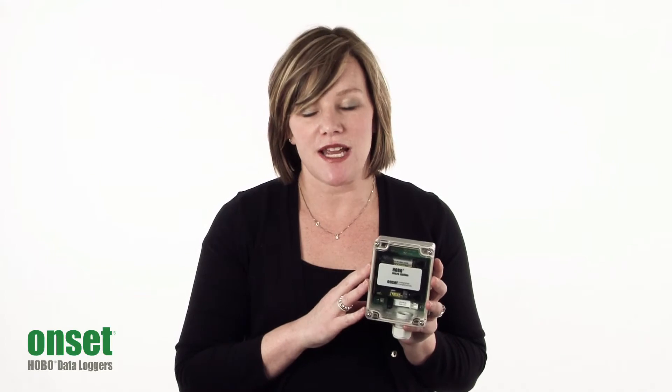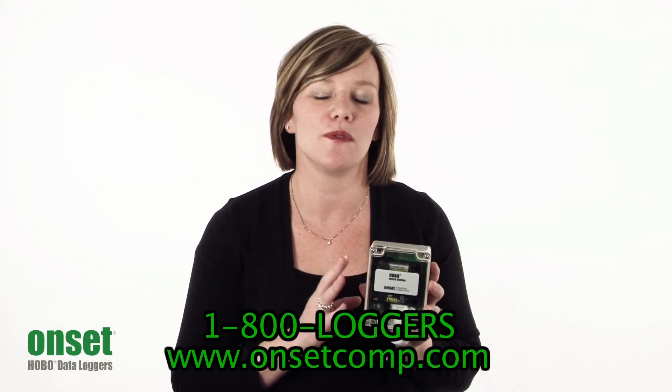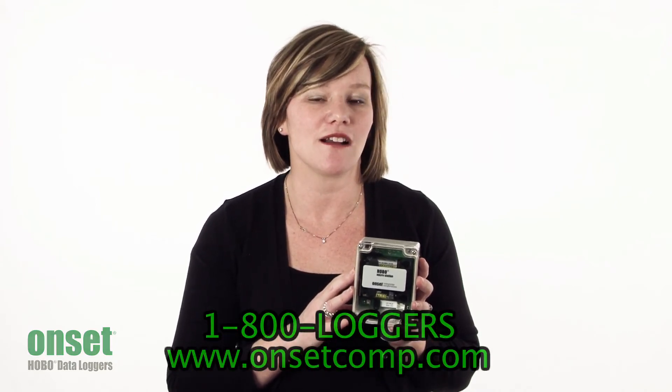Thanks very much for taking the time to learn a little bit about the H21 Hobo Micro Station. If you have any other questions, you can learn more from the product's webpage at www.onsetcomp.com. Thanks, guys.